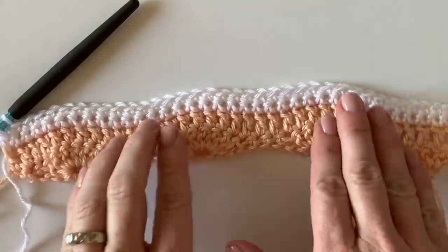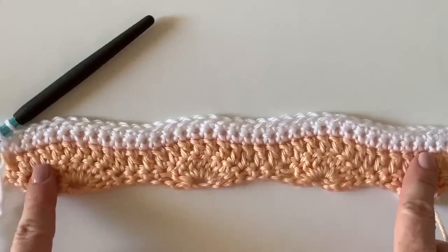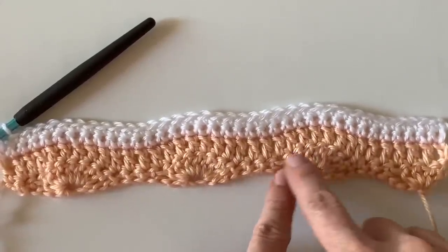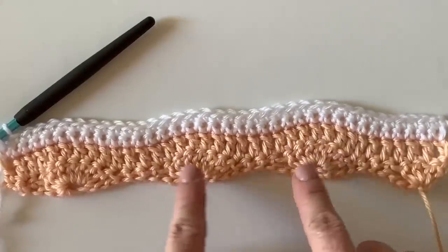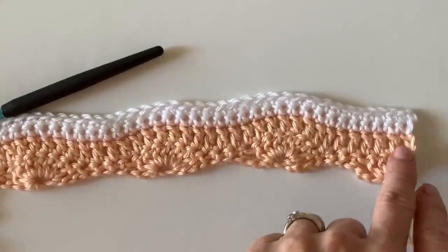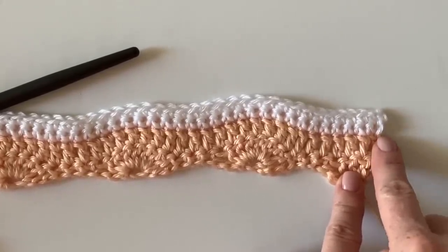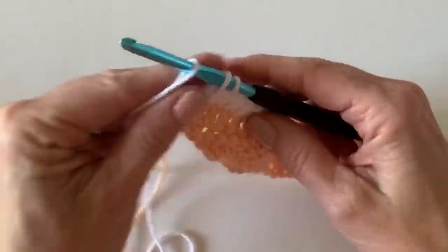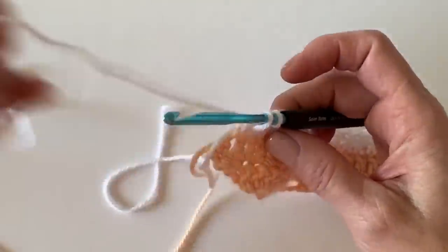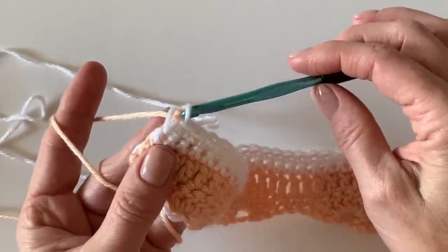I've worked my two rows of single crochet. If you want to check you're on track, you should have 36 single crochets. If you're off on your counting, make sure you worked seven double crochets on the half-wheel rows — that's where you can miss a stitch — and also make sure you worked a single crochet into the top of the turning chain. Now, before I pull through on the last stitch, I just drop the white and pick up the peach — this is what I call carrying the yarn up the side.